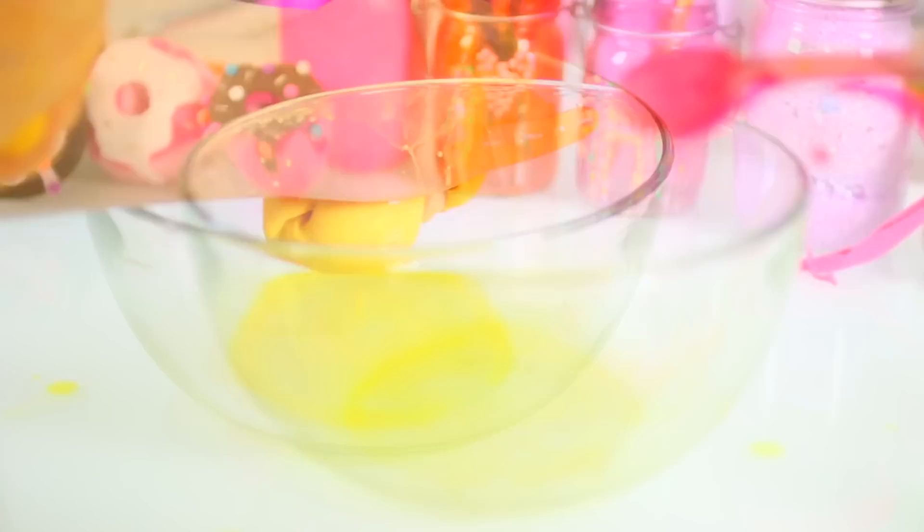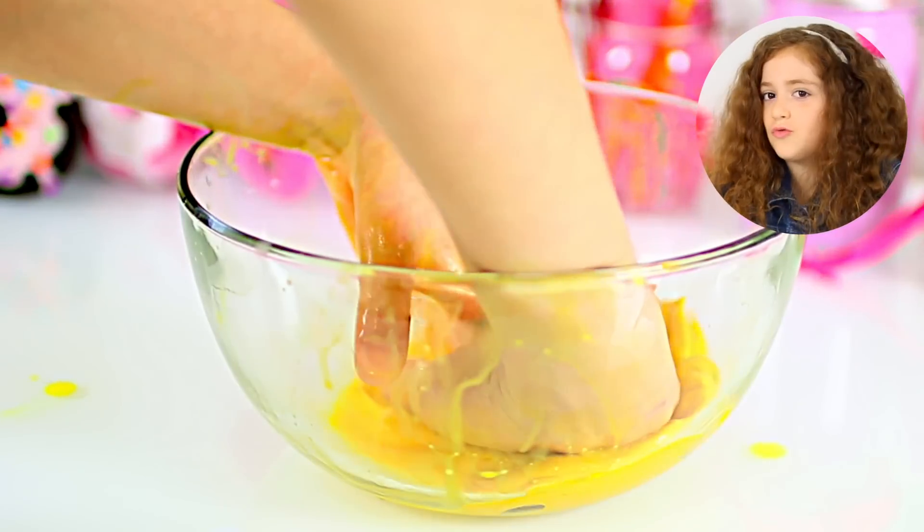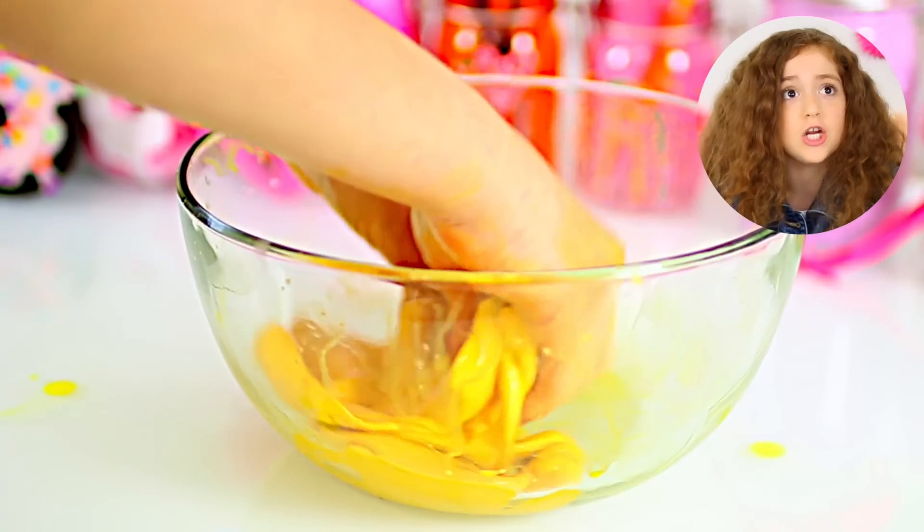When your water gets absorbed, you can put another tablespoon in. We actually don't measure when we do this — we just make sure it's a very small amount of water. We find the quickest way to ruin it is putting too much water in your bowl. You'll end up with slime that just drips out of your hands, and there's no saving it.